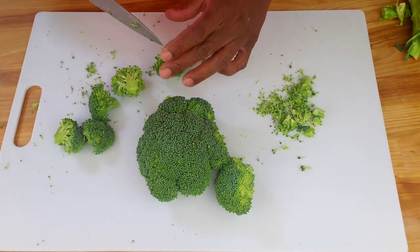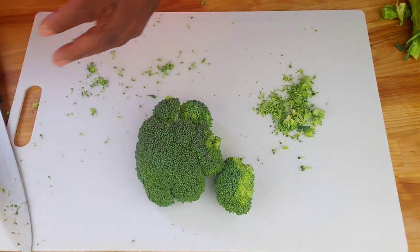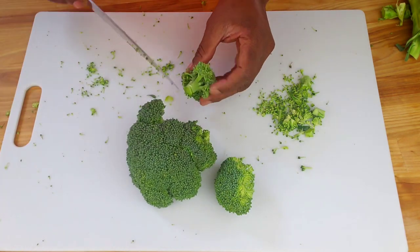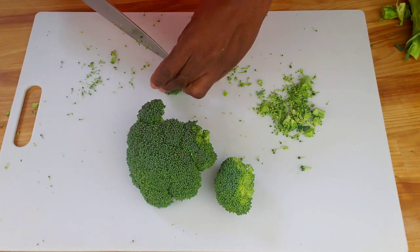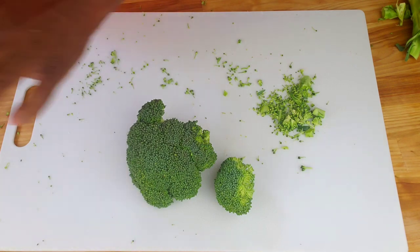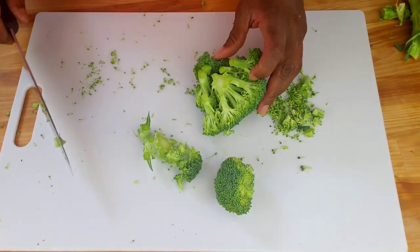However, if you prefer cooked broccoli or have leftover cooked broccoli that you want to use, you can certainly use it in your broccoli salad — just be aware that it may have a softer texture and slightly different flavor than raw broccoli. Once all the florets are cut, we can transfer them to a large mixing bowl.